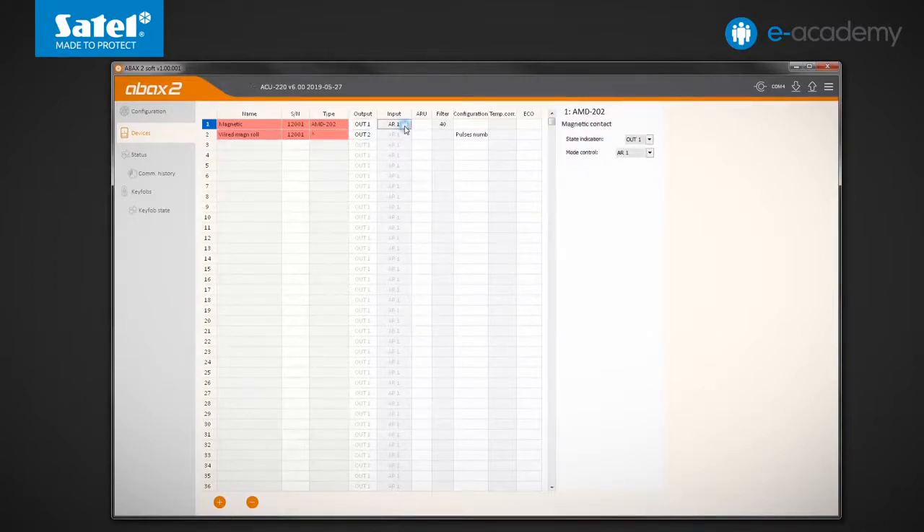As before, the AR1 activity controller input is connected to the Bi-1 switch. In the case of the roller shutter detector, you can specify how many pulses will cause a violation; you can choose from 1 to 8. You can also define the counting time, that is, how long pulses will be counted from the first pulse. Four options are available: 30, 120 and 240 seconds, or unlimited time. Now I will check how AMD202 works with magnetic and roller shutter detectors connected.